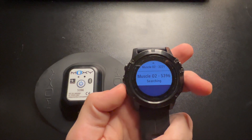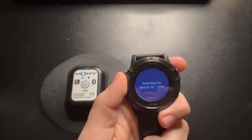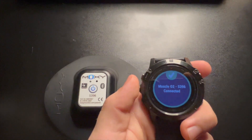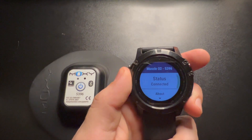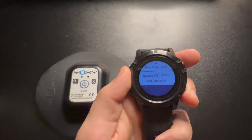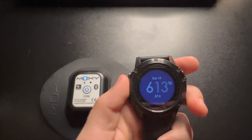Now if we go down to the bottom it does say Not Connected, so you will have to go in and connect it. This could be because I have a lot of different Moxie monitors that can connect to this Garmin. Then you can go back, and in order to actually set up your display, you can proceed to the app settings.